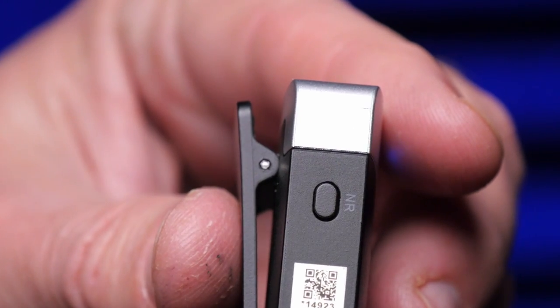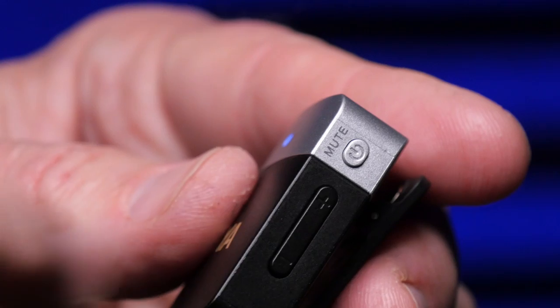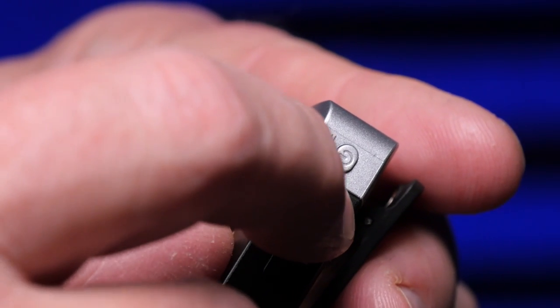One thing I've noticed is that it's easy to accidentally activate noise canceling, so always check the LED — it should only be green if you actually want noise canceling. The volume controls are also easy to nudge accidentally, so hold the transmitter carefully. More significantly, after listening back to the noise canceling effect I really can't recommend it — it sounded gritty and degraded the audio quality noticeably. I'll be keeping noise canceling turned off.